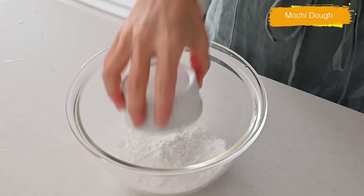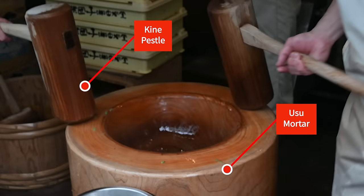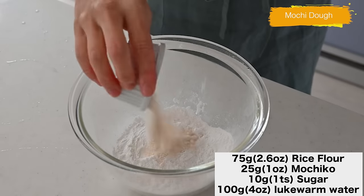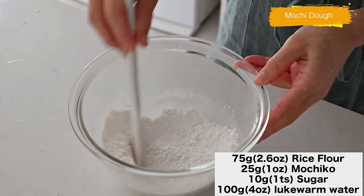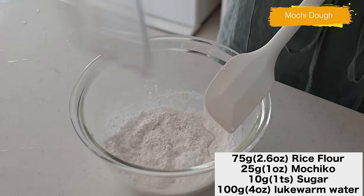It's a bit challenging to make mochi from sticky rice because we don't have special equipment like kine and usu. So we use a mixture of rice flour and mochiko, and adding a little bit of sugar will help keep it soft until the next day. Combine the dry ingredients and mix with lukewarm water into a dough.